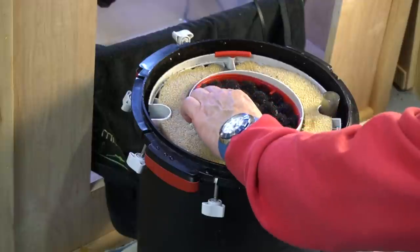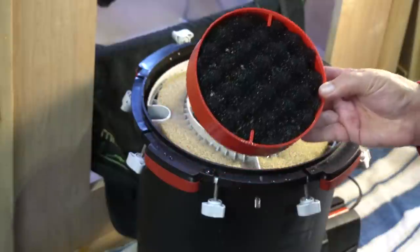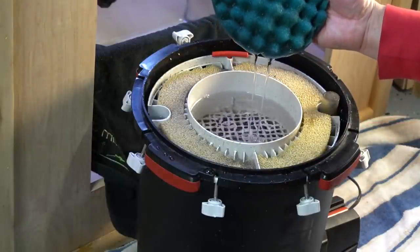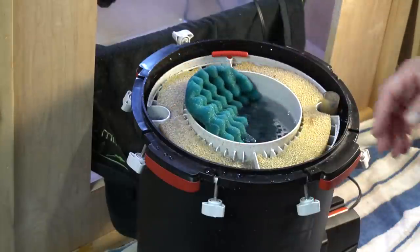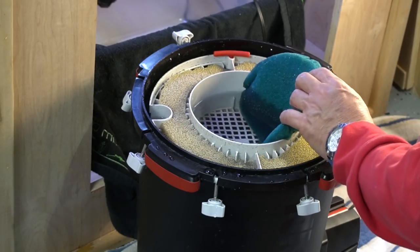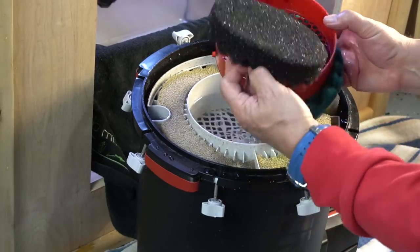I expected that to look a lot worse than that — take a look at that, that's not bad at all. Actually, that's pretty clean all things considered. Keep in mind that on this FX6 I have a pre-filter, and the pre-filter catches a lot of the gunk. I rinse out the pre-filter every two weeks. I'm actually a little bit shocked at how clean this is after six months.